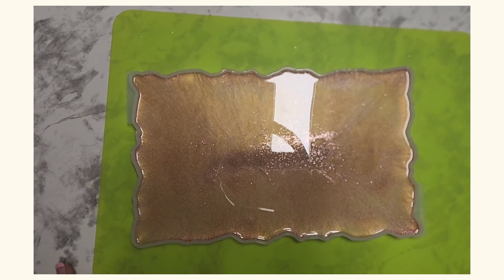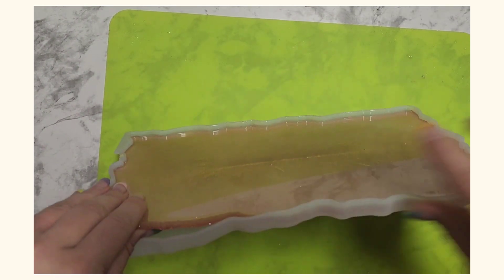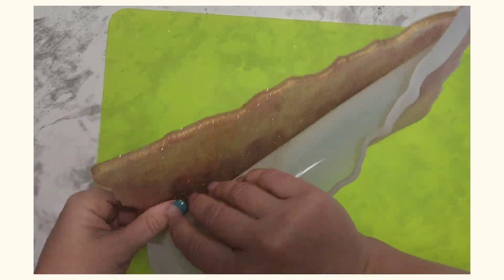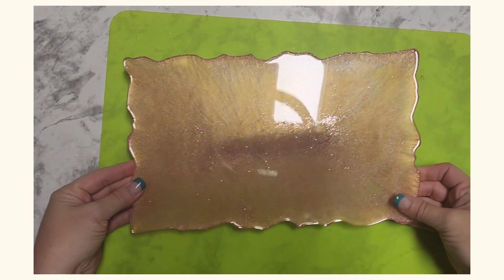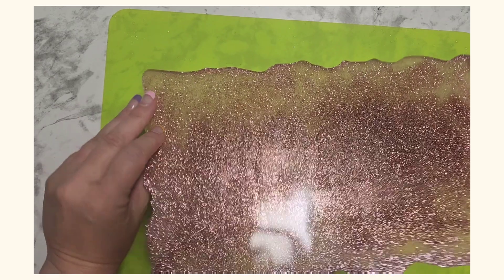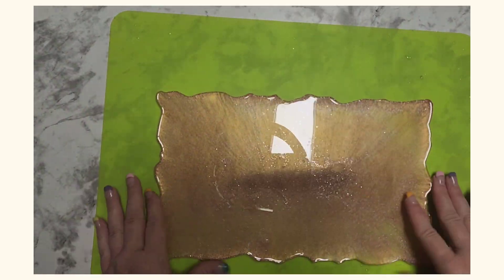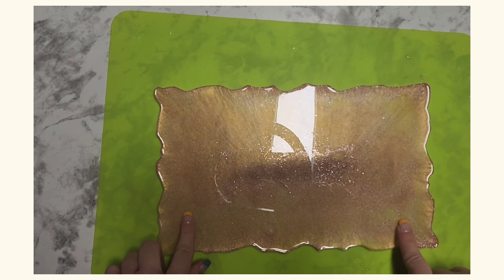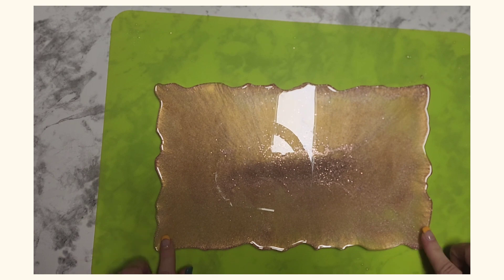Welcome back — our resin tray has had a full day to cure, so now we are going to take it out of the mold and have a look at it. As you can see, you have two sides to choose from. I actually like this side the best, so I'm going to use this side to attach my two handles.